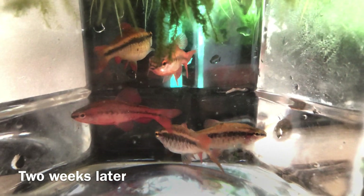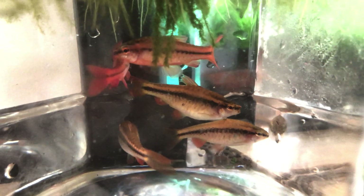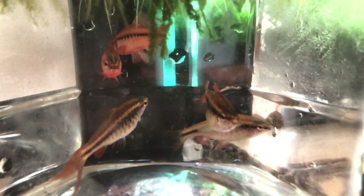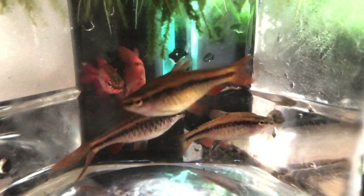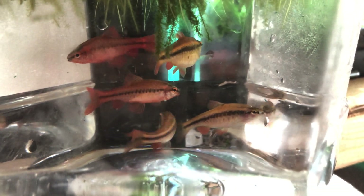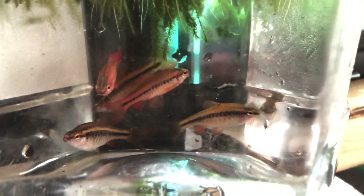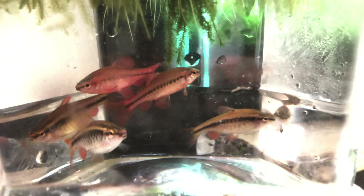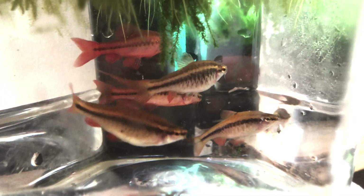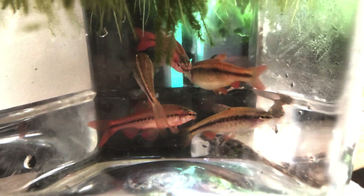Two weeks later — here are my cherry barbs, and as you can see they are now clean and free of parasites. After this treatment it should clear your tank. You don't have to change a lot of water — just leave the tank fish-free for two weeks. You can work on algae, aquascaping, whatever you want to do. Thank you guys so much for watching. I hope you learned how to treat this very common disease. Give me a thumbs up, subscribe, and comment below with any more tips you have.